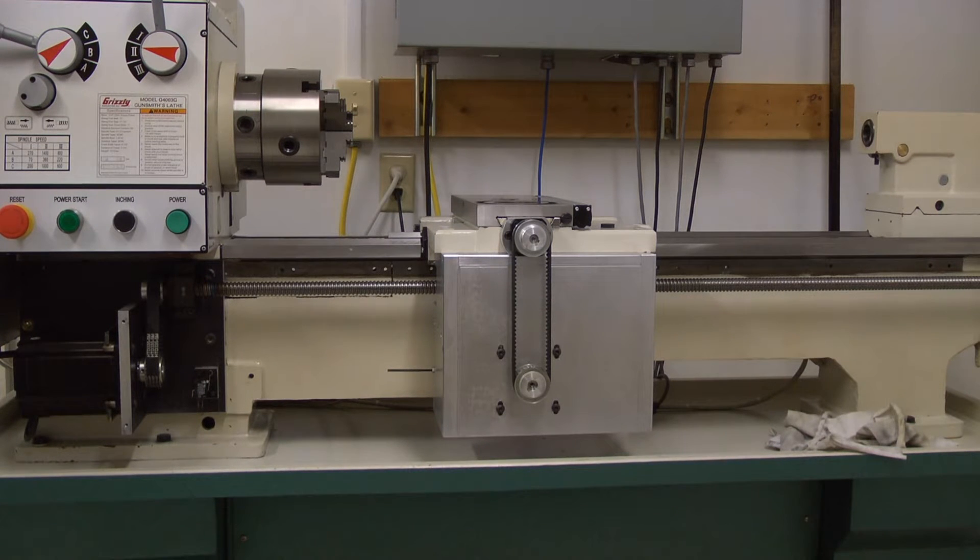Greetings again everyone. I thought I'd make another short video to show some of the progress we've got done. I've got both the Z-axis and the X-axis ball screws hooked up. I've got the speed slowed way down to about 20 inches per minute because I don't have any of the limit switches wired up yet, so I don't want to accidentally hit the end of one of these ball screws. The Z-axis has plenty of travel, but the X-axis there's only seven and a half inches of travel, so it'd be pretty easy to hit one side or the other.